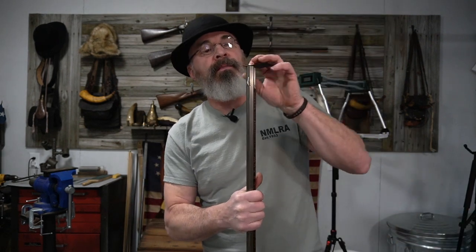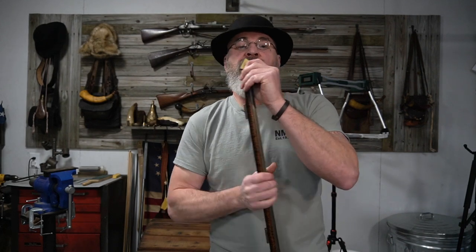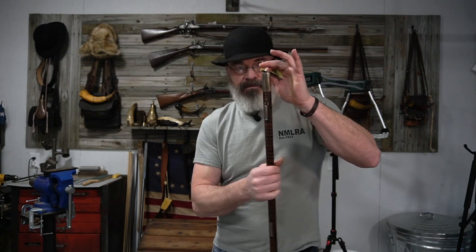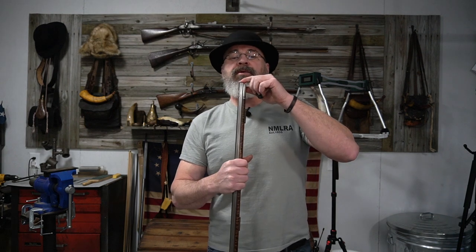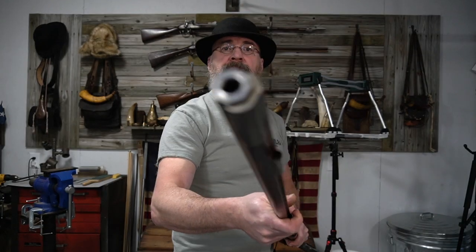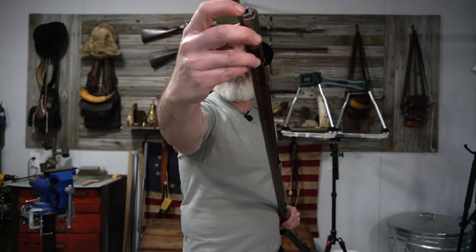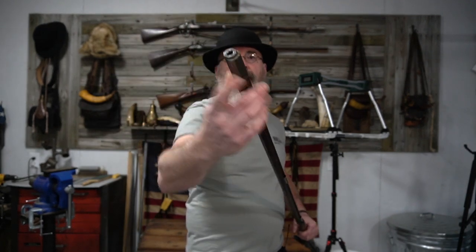Then we're going to get the fine sandpaper — the 400 — and just give it a couple of polished twists. I've nicely rounded off those sharp angles, so that's smooth. You're not going to really be able to see this, but this outside edge right here is now smooth. I run my finger on it — it's not sharp.